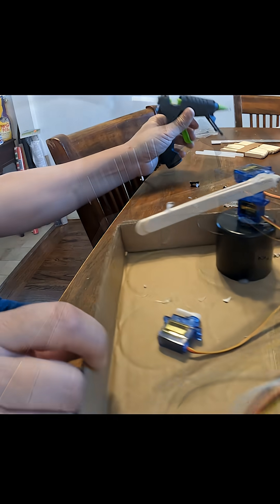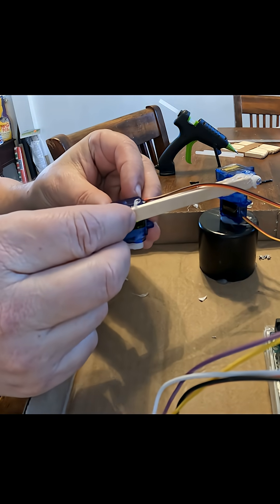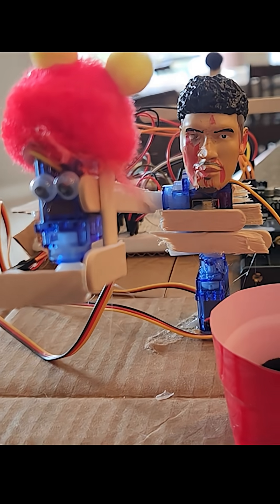When I go over to a friend's house, if we're looking for an activity, I'll just ask, do you want to build a robot? And then I'll bring all my supplies and turn their kitchen into a disaster. My friends had an interesting interpretation — they called this Lamello Bot.